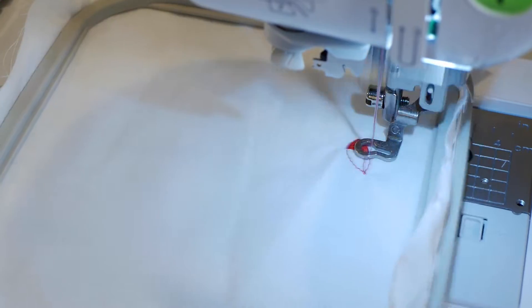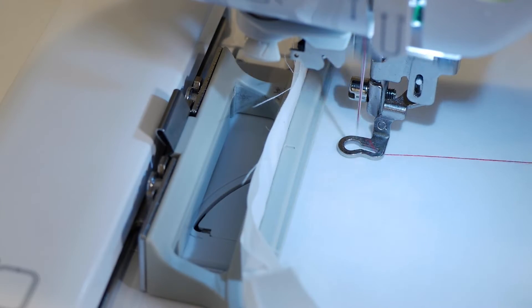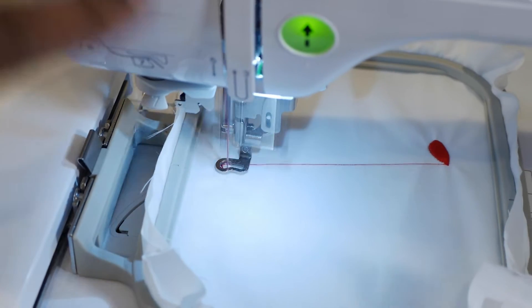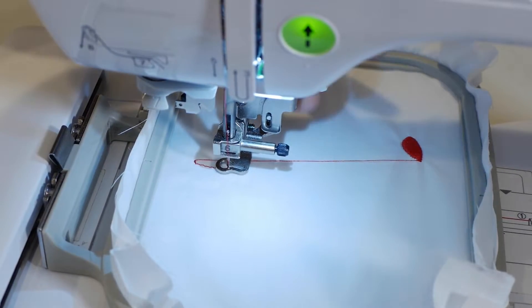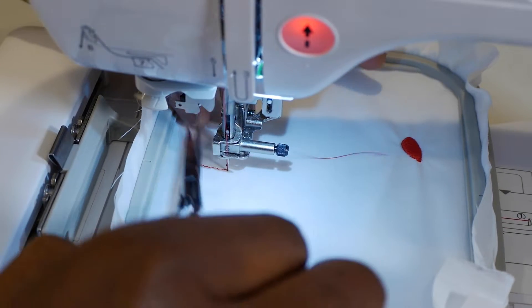As the SE 600 starts to embroider the first part of the design, I'm going to talk to you guys a little bit and get you up to speed with what happened and why I didn't upload any content — why I was kind of MIA. For the longest time, the speaker on my previous MacBook Pro was blown. I'm going to stop the design real fast because I don't want to embroider over top of this.